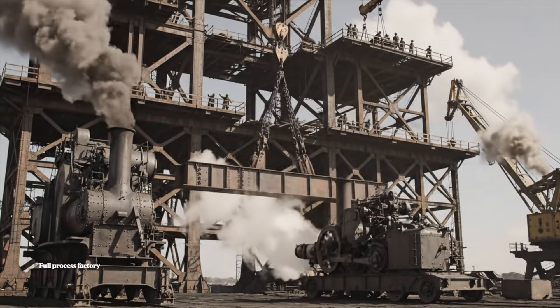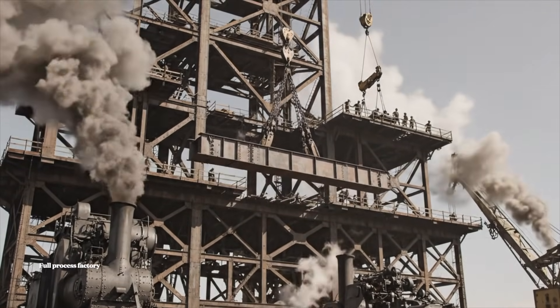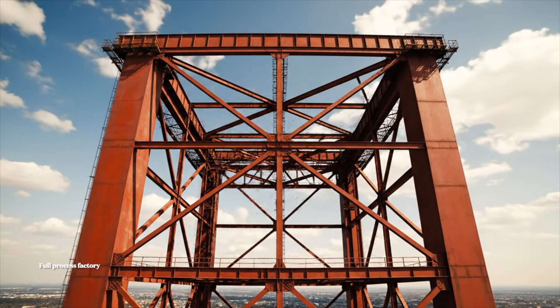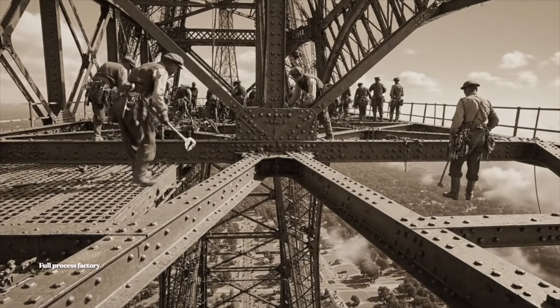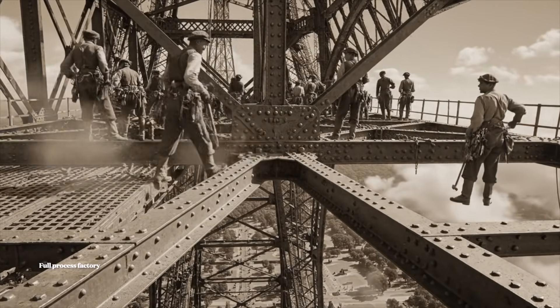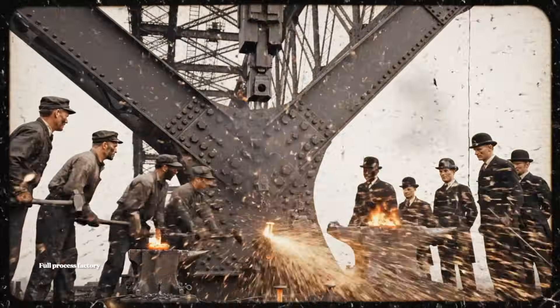All right, lift it steady now. Watch the cable. Level one. Quickly secure that joint. We move to the next beam immediately.